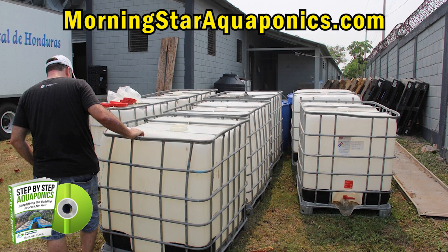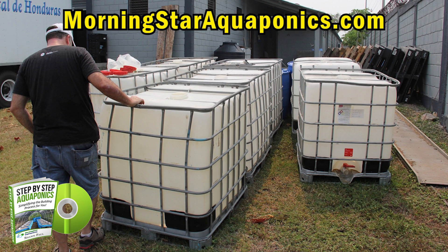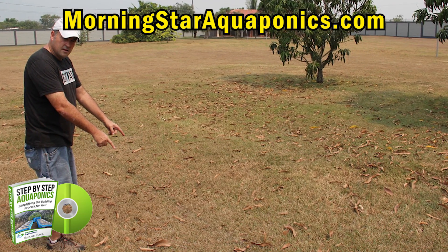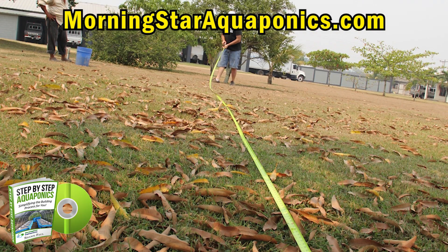Are you ready? Let's go. First and foremost, you have to make sure that you purchase the right IBC totes and barrels for your system. It's very important that you methodically think about where you're going to place your system in your backyard. You need to measure and stake it out before actually starting to dig and place the system.